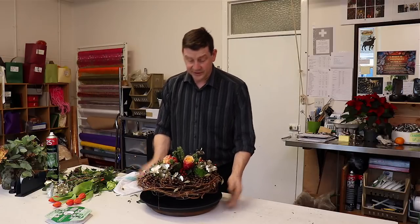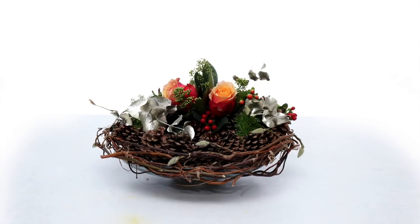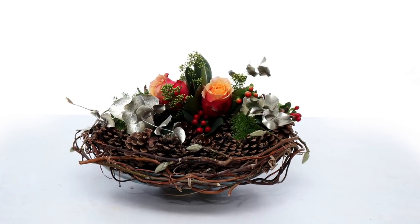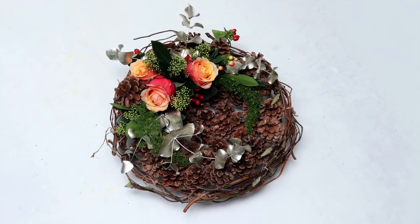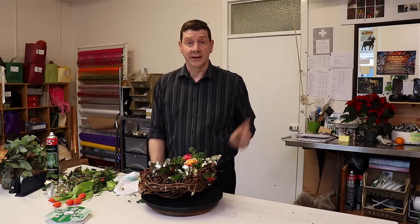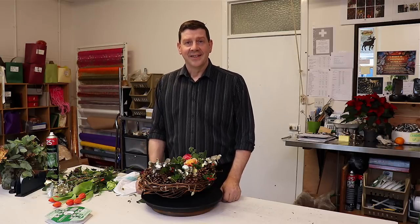You can really enjoy just adding your own little details, but this is essentially our winter arrangement. We've created a lovely pinecone bowl using a glass bowl underneath and made a very simple winter table arrangement. Thank you for watching — if you want to subscribe then click here, and if you want to watch one of our other videos then click here. Thank you.